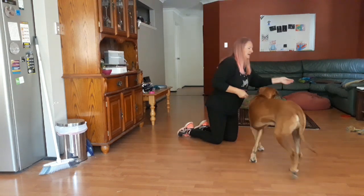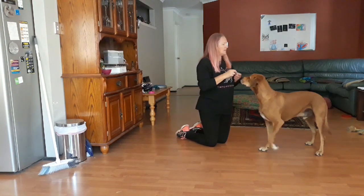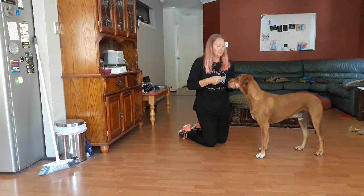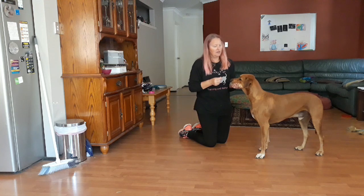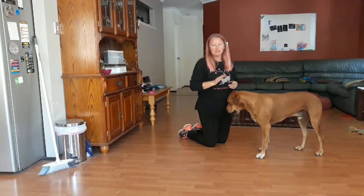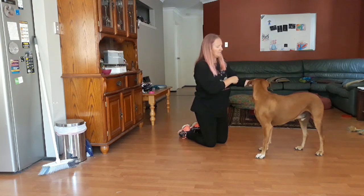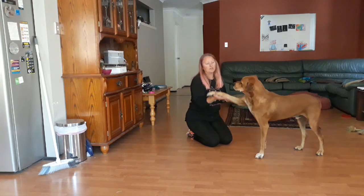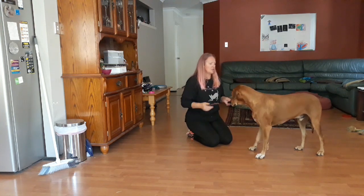You can name this — Jasper has it named in two different ways. He has 'chin,' which means put your head on my hand or whatever I've offered. And the other one is 'head down' when he's in a down position. You can call them both the same thing or you can separate them out — it's up to you.